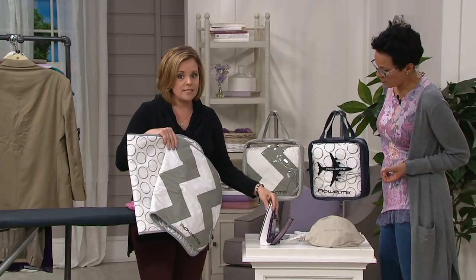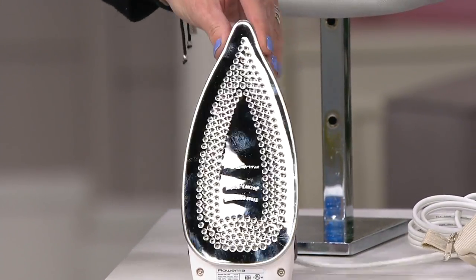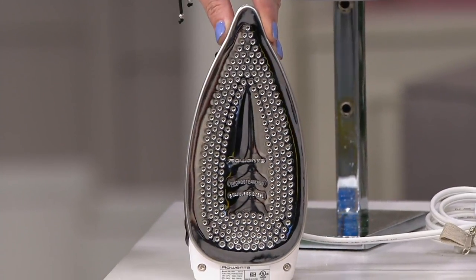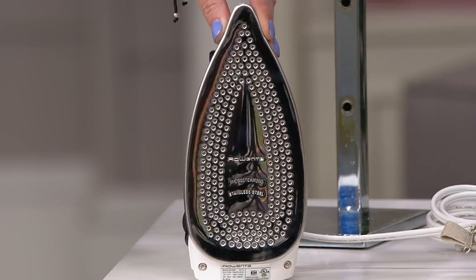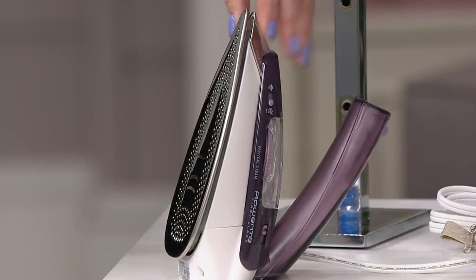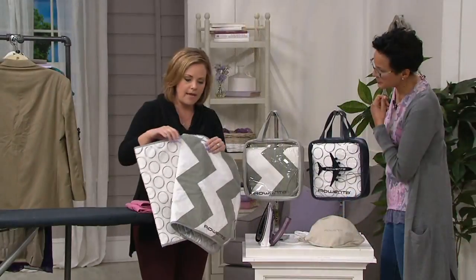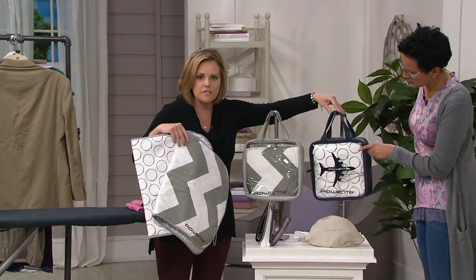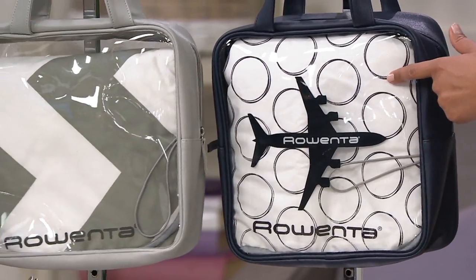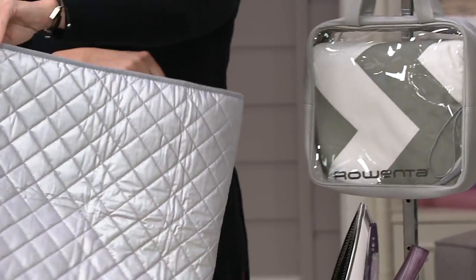It's small and compact — about a third of the size of a typical Rowenta iron. It folds in half. It has 200 micro steam holes. Where you see the big 1800-watt models that have 400, this one has 200 — there's nothing skimpy about this. And it's that high-polished stainless steel. It also comes with the ironing mat, a heat-resistant mat. When you choose your color of navy, you're really just choosing the bag because all the irons are the same. The navy bag comes with what I call the bubbles mat, and the gray bag comes with the chevron mat.